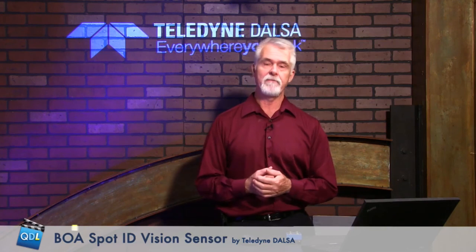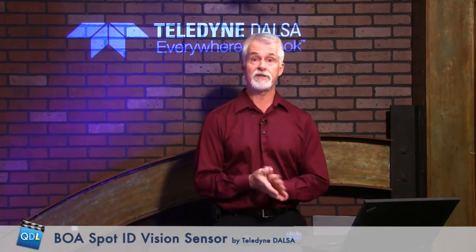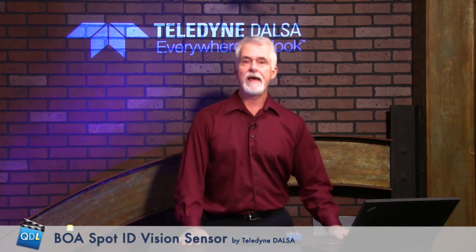There are lots of specs and more information there you can read. Thanks to the folks at Teledyne Dalsa for sending this to us for today's Tech Corner. Thanks a lot, guys — appreciate it. Mike, back to you.